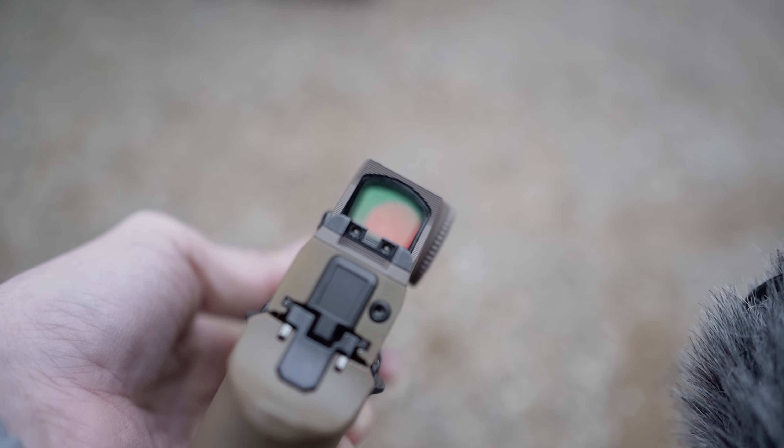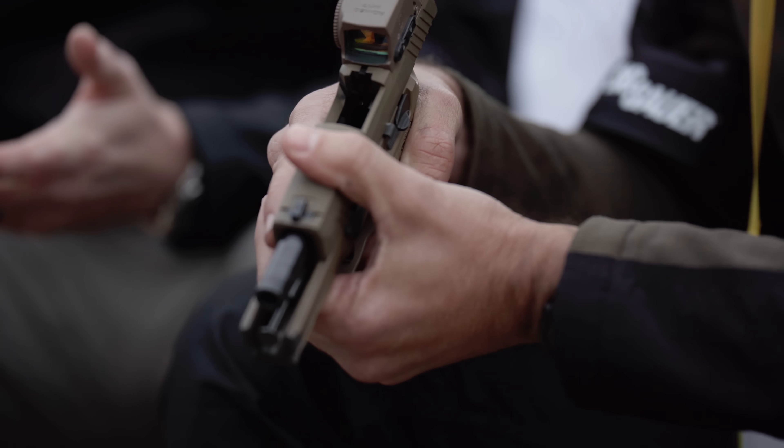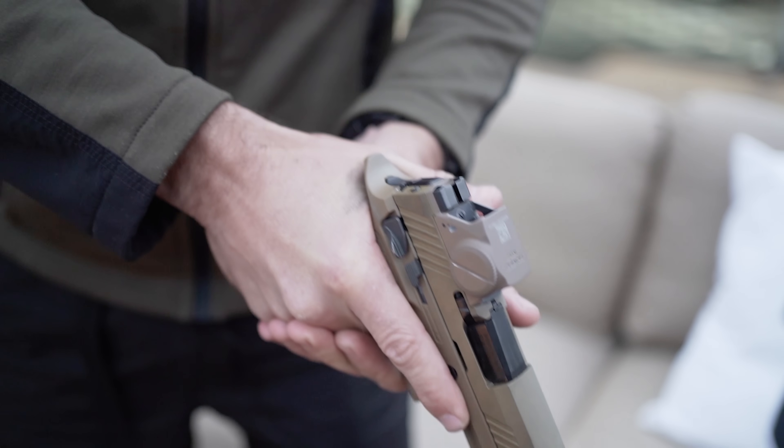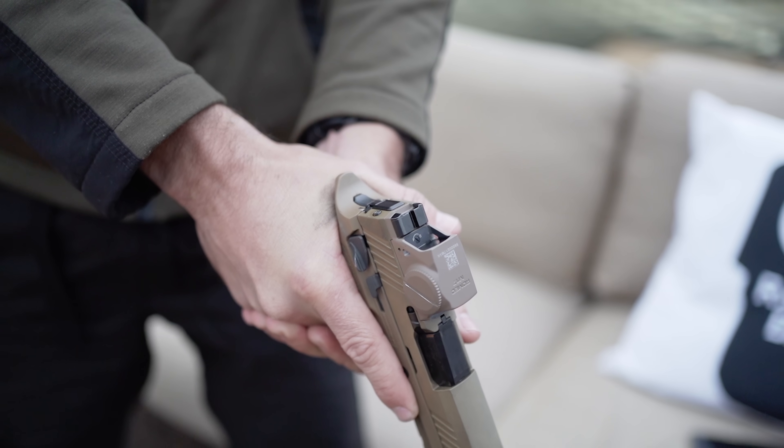Why do you want an enclosed optic? Your emitter is completely protected at all times — water, dust, dirt, dropping it anywhere. You're never going to get that reticle interrupted by anything. It's completely sealed and gas purged.